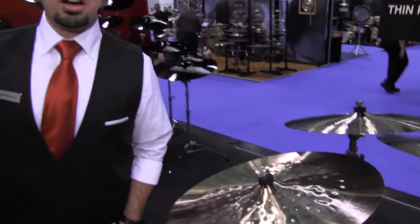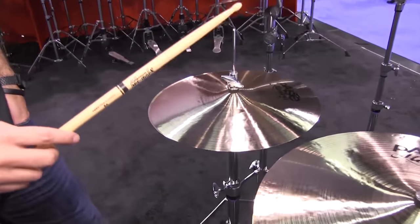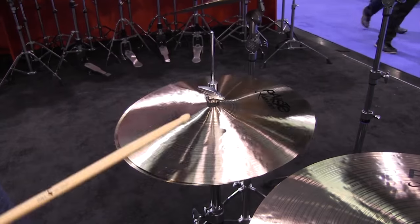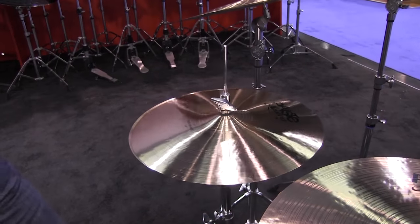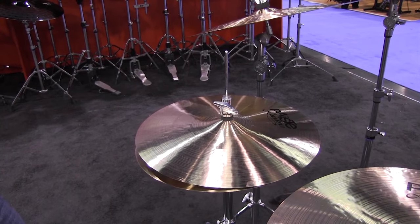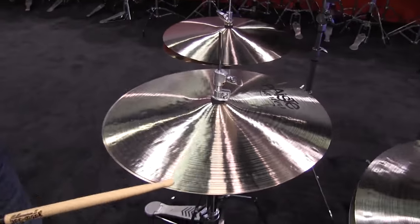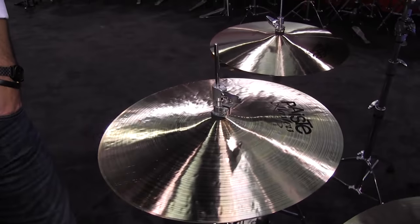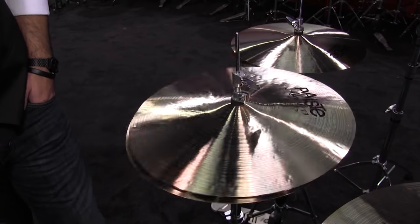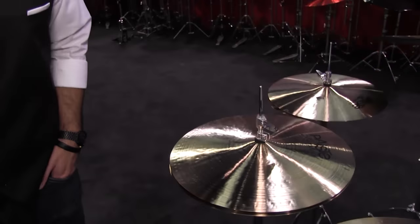And along with these we also offer the Master's Thin Hat in 14, 15, and 16. Here's the 14s. The 15-inch hats. And the 16-inch hats.